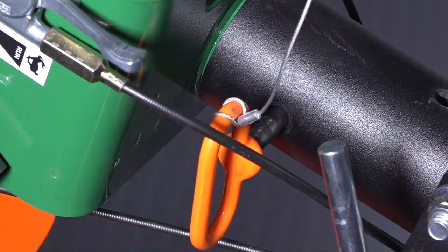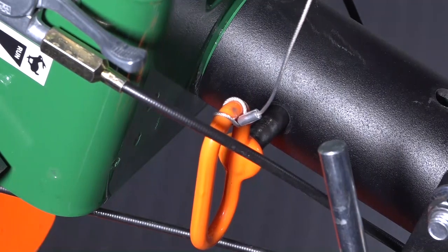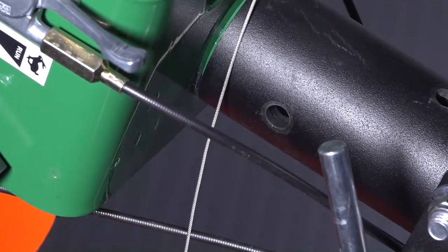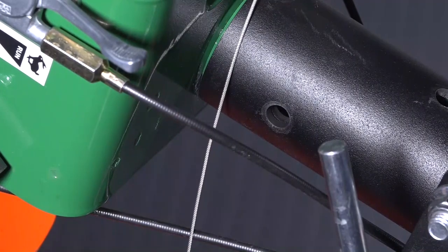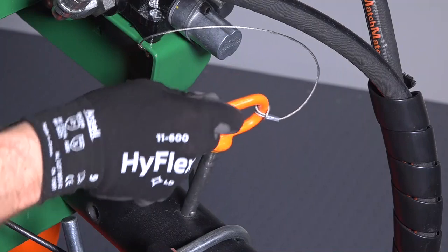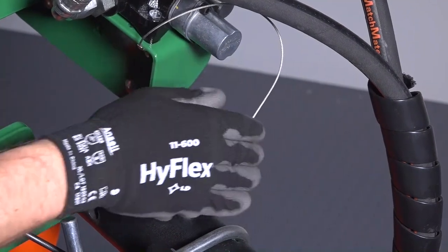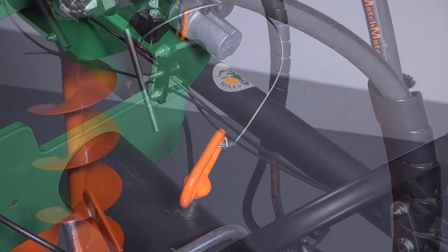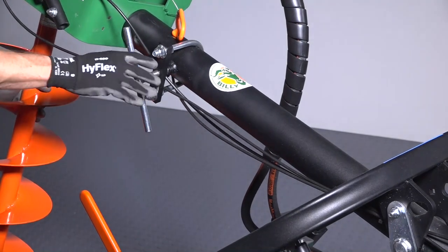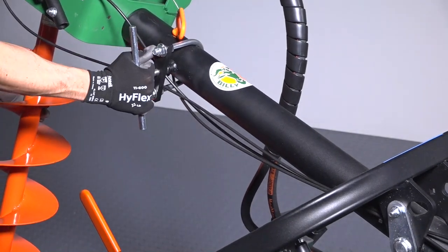If needed, the bit can be swiveled at an angle. Simply pull the quick release pin out of the hole located on the right side of the arm and insert the pin to the top hole of the arm, allowing the bit to be positioned. Move the bit to the desired left or right angle and twist the T-handle clamp clockwise to lock the bit in place.